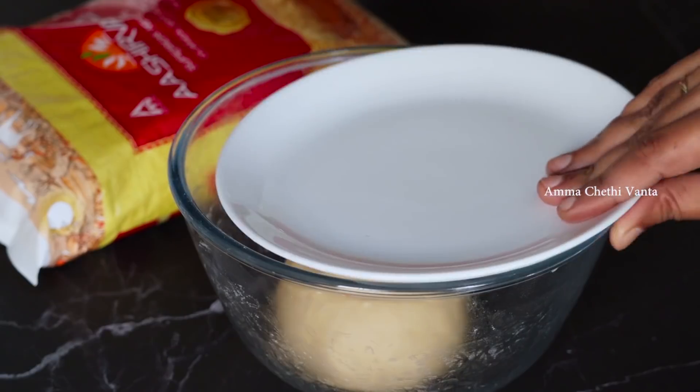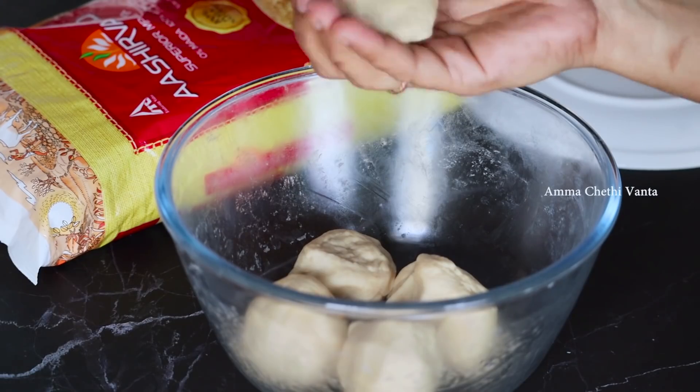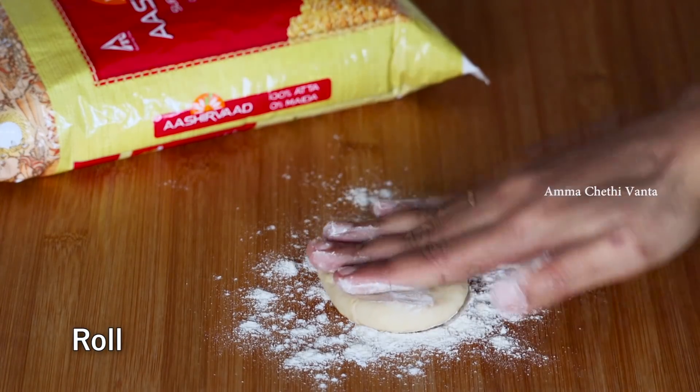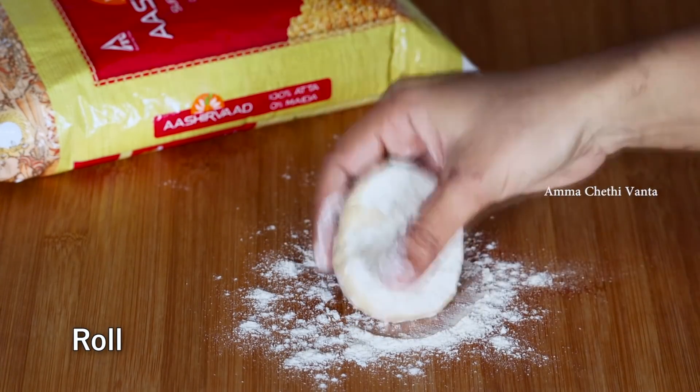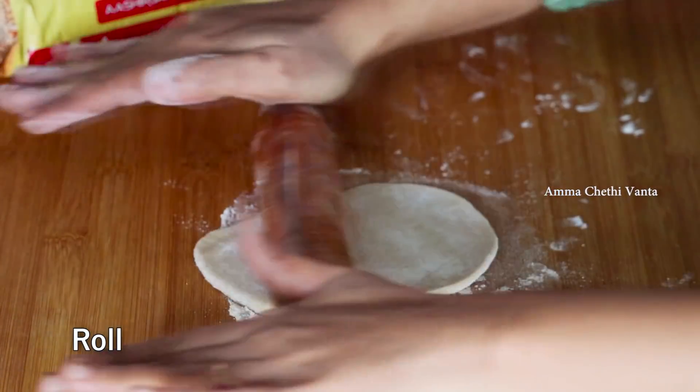After the egg is added, cook the egg in the filling until done. Take the egg and cook it. Now the stuffing is ready.